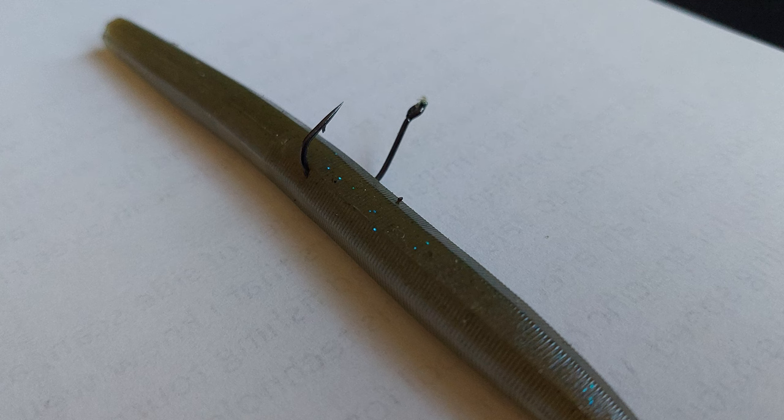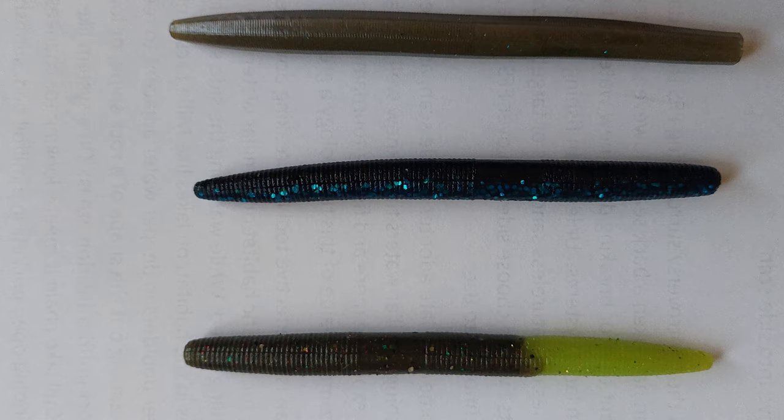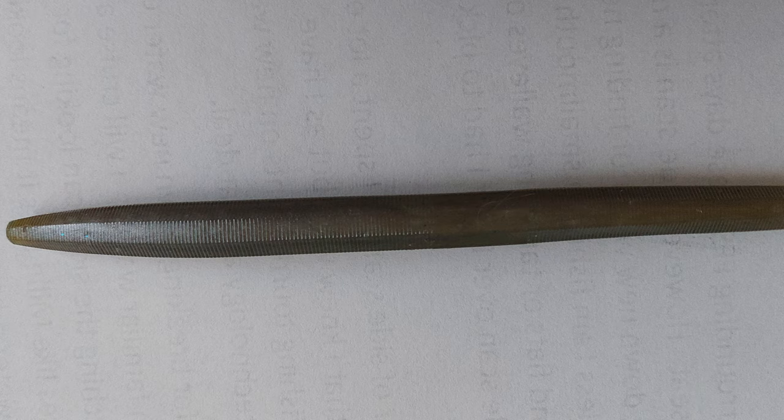For baits there are any number of options. I like a Strike King KVD Perfect Plastics Ocho 5 inch stick worm. Many wacky riggers swear by a 5 inch Yamamoto Senko worm. I tend to use homemade worms made with recycled plastics.